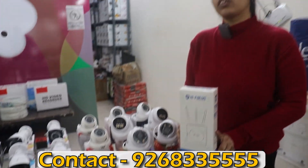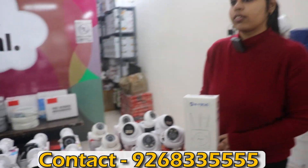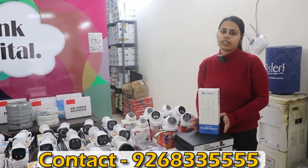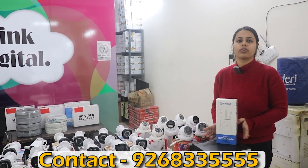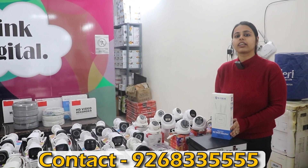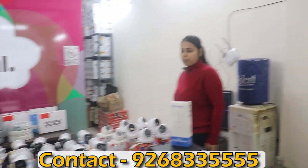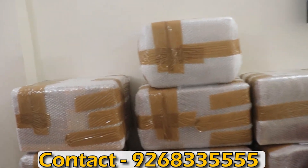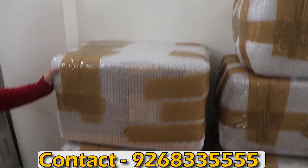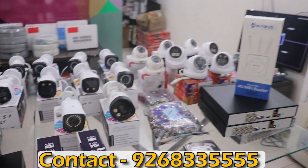In wholesale you can purchase. Single piece is also available. You can call us for proper details. If you are outside Delhi, you can place an order and we will courier it. There is also a down payment option for outstation orders. Cash on delivery is also available — you can talk about the remaining amount. Products are securely packed so the product is not damaged. This was the setup — we have seen the price and how you can purchase.